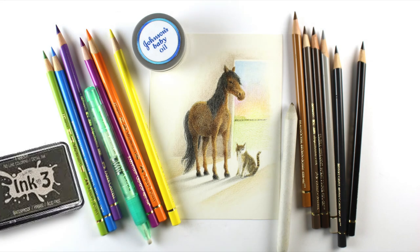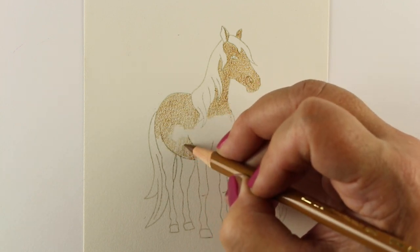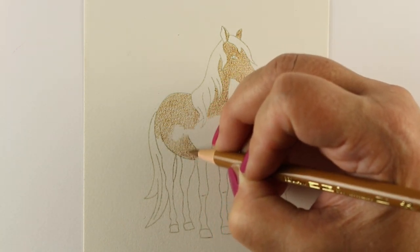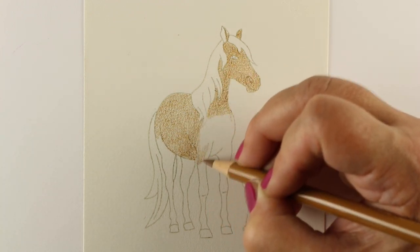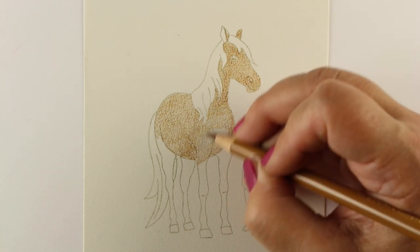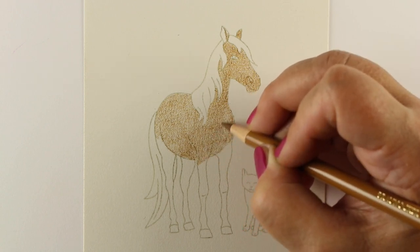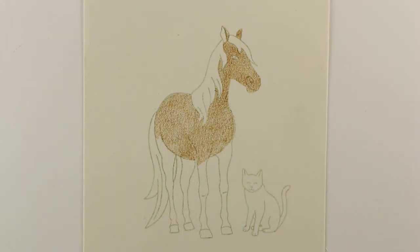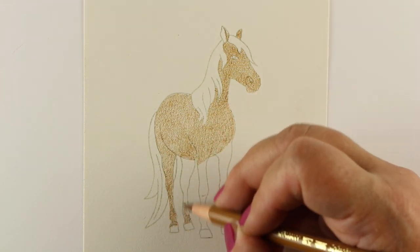Here are some of the supplies I'll be using. The Ink On 3 is a new-to-me stamp pad — it's a no-line stamp pad, so it does a very light gray line and seems to hold detail really well. This is my first testing of it, so I can't guarantee anything yet. Once I test it with a bunch of mediums, I'll give you a heads up on what I think.